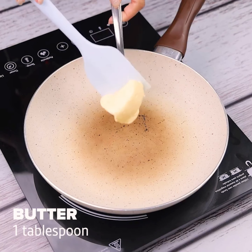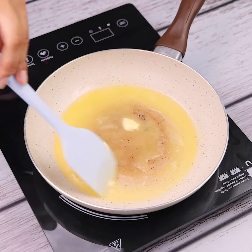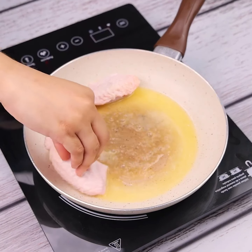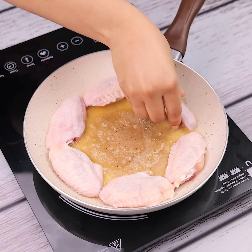In a pan, I will add a tablespoon of butter and stir until melted. Then I will add the chicken that was resting in the pan, frying and organizing them to fry equally on both sides.